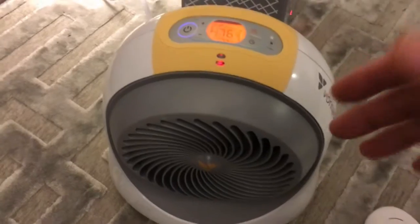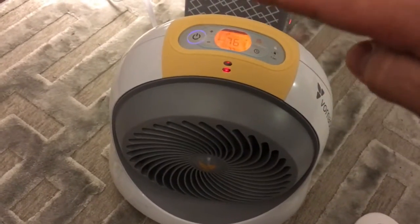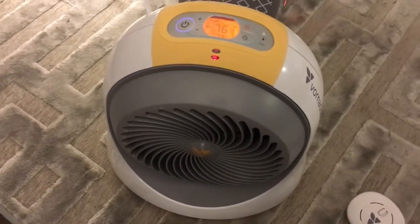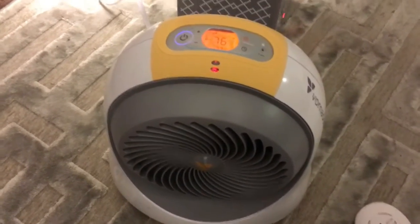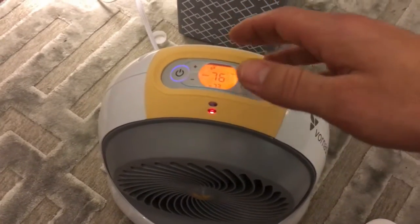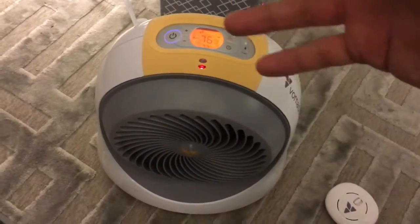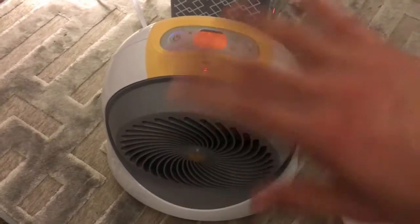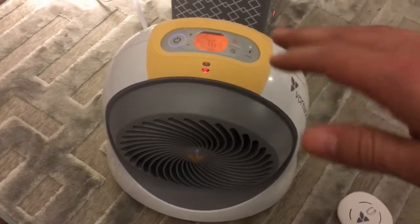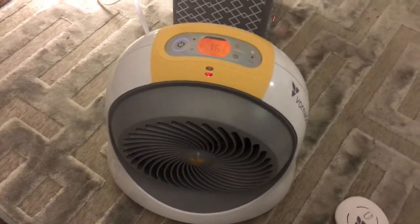Every once in a while when it reaches the set temperature, it'll shut off and go into fan mode. It's not that loud — some people say it's very annoying but we had no issues with it. Another thing is it does light up, so it's kind of like a nightlight. We keep it away from the baby. It pretty much heats up our entire room, which is about 15 by 18 feet — a little large, but it heats the whole room.